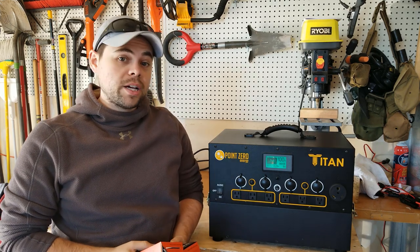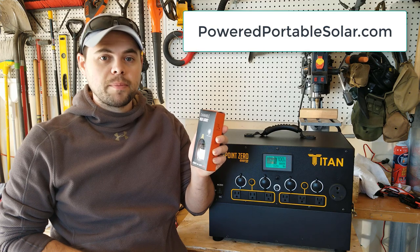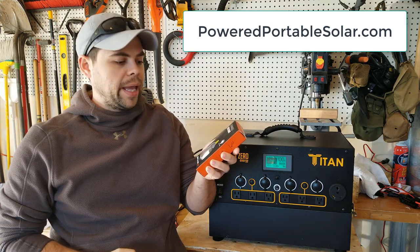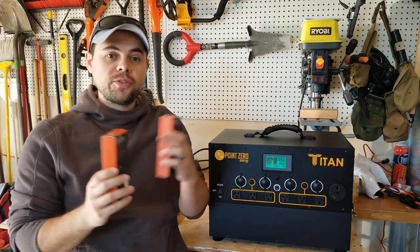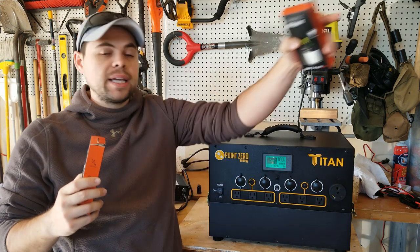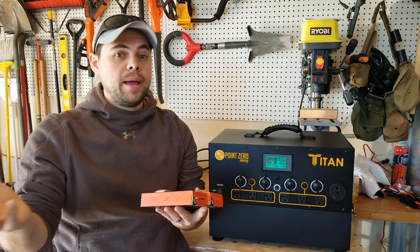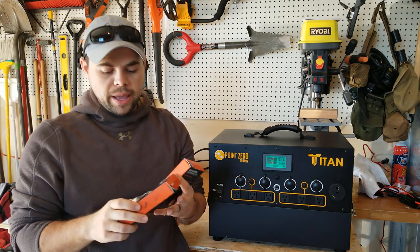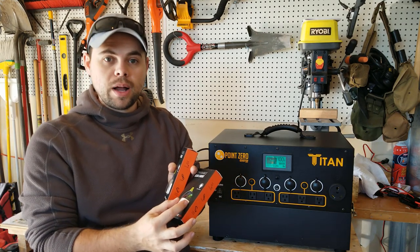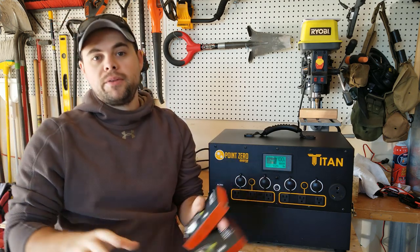Some things I recommend as extras for the Titan are these chainable USB lights, available at PoweredPortableSolar.com. They're 200 lumens so they're decently bright, with six foot USB cables that link together. About three or four lights is all you need around camp, the RV, tent, or house. They give you plenty of light and have a slip diffuser option so you can make it more like a lantern or keep it bright everywhere.